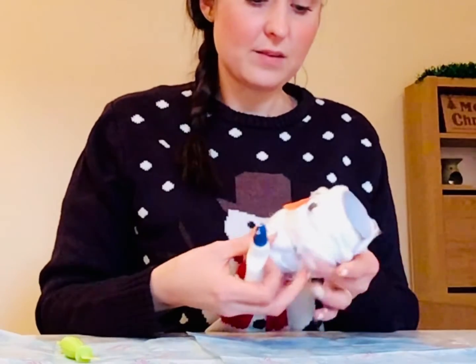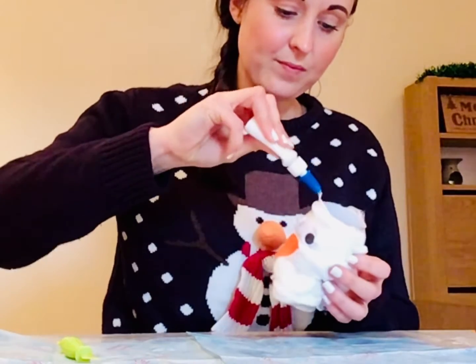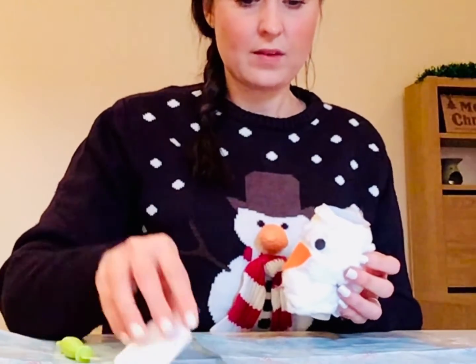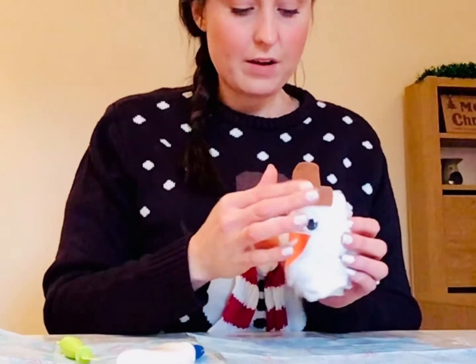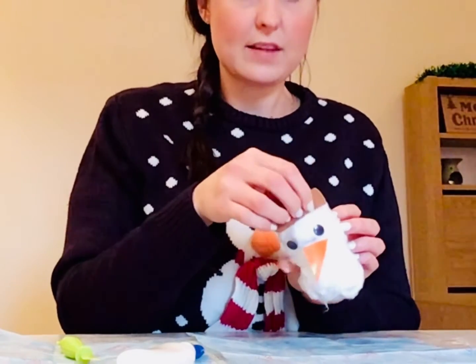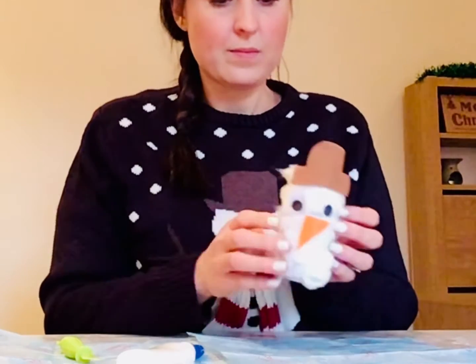And next, we're going to pop on the hat. So I'm going to put some glue here at the top, and then we're going to stick on our snowman hat. I've used felt for this, but you can use anything that you've got at home — it could be card. And there you have it. That's our snowman so far.